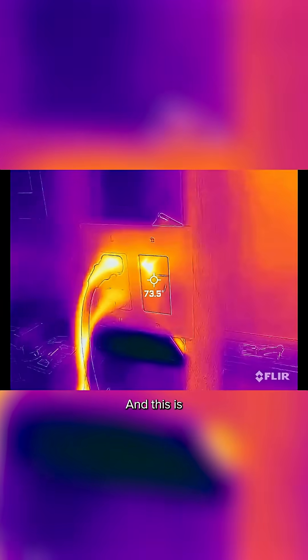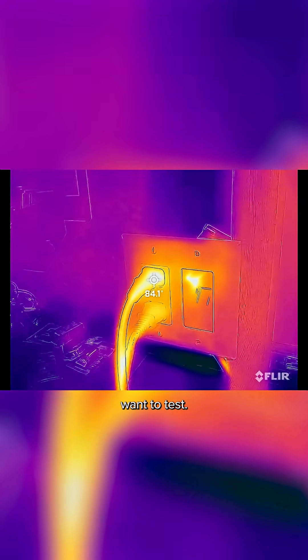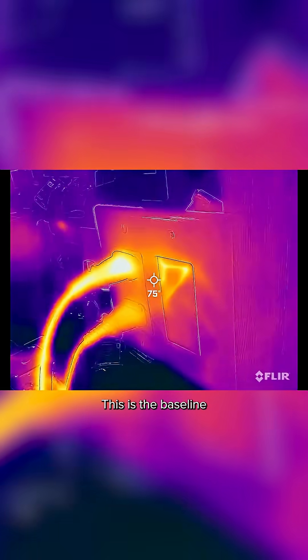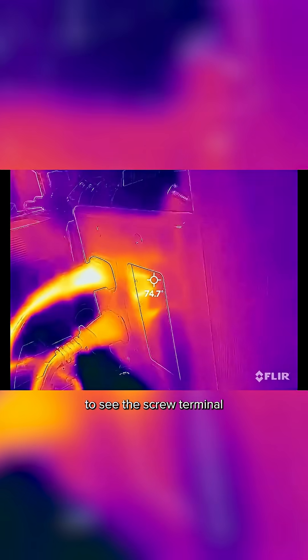Super handy. This is the type of images it gives you — you just put your crosshairs on the point that you actually want to test. We can see the plug is about 84 degrees Fahrenheit. This is the baseline condition after five minutes of running, and I'll look inside to see the screw terminal.